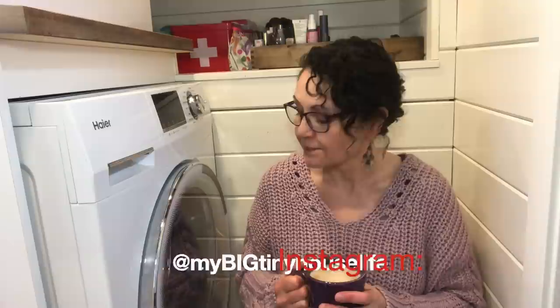Hey everyone, welcome back, and if you're new, welcome! My name is Adelina and I make videos about living in my tiny house on wheels and living a more intentional life. Now I'm in my bathroom — it's a very small space — but I'm here to talk about my Haier washer-dryer combo unit. I'll give you a review, explain how to use it, and do a little maintenance. If that interests you, please stay watching.